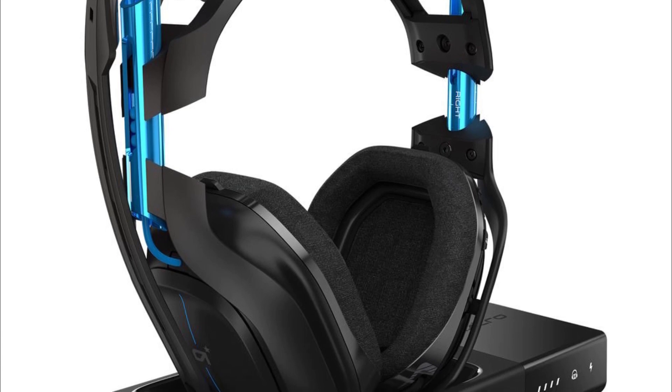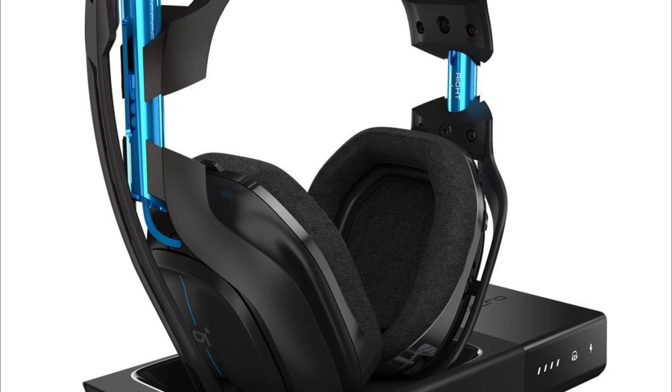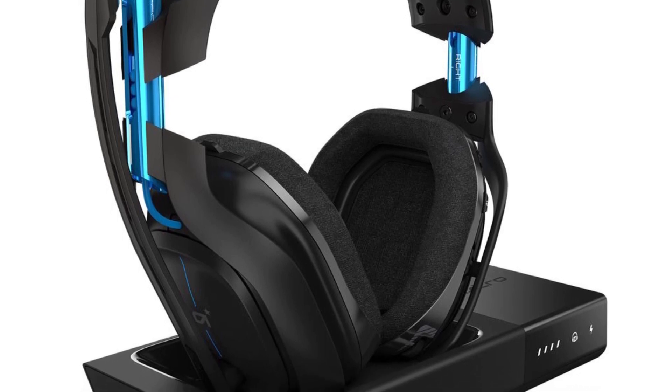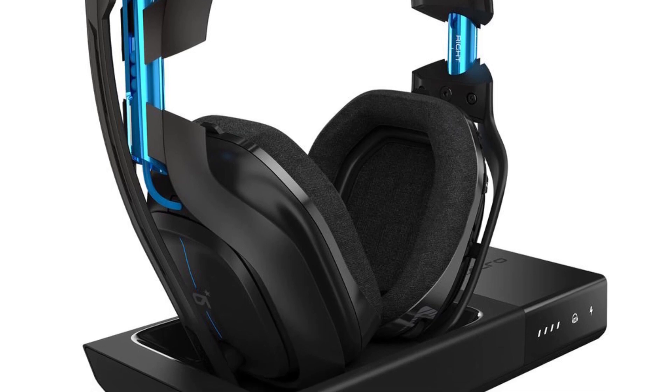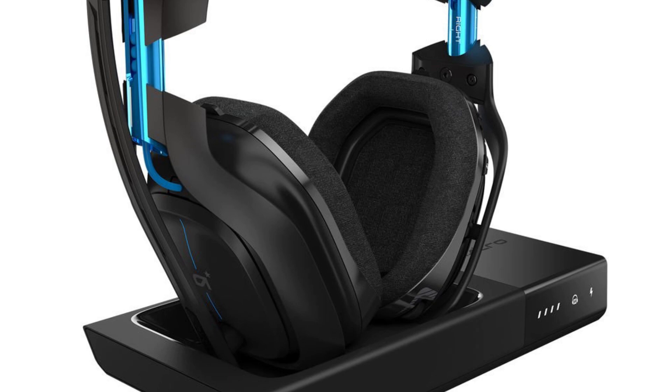After that, turn off the Astro A50 headset and unplug the base station from its power source. Wait for about 10 seconds, then plug the base station back in and turn on the headset.